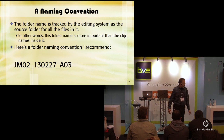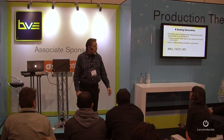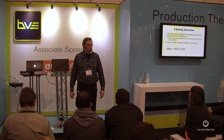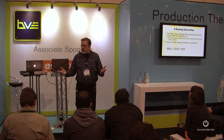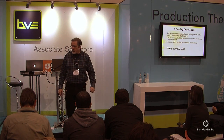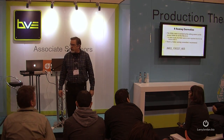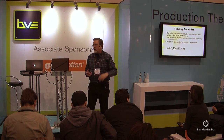Here's what I've invented: JM02-130227-A03. Breaking this down — this is a two-letter, two-number project code. The two letters refer to the client, the number refers to the job for the client. This is Just a Moment Productions, JM — it's the second job I did for them, JM02. The next part is today's date: 2013, February 27th, giving me the date that I recorded the card. Then A, B, or C tells me whether it's a card from the A camera, the B camera, or the C camera. Then the number is the first, second, third, or fourth card shot that day.